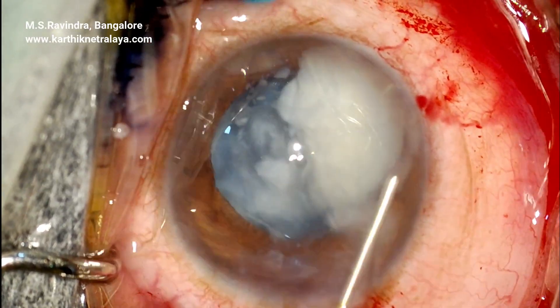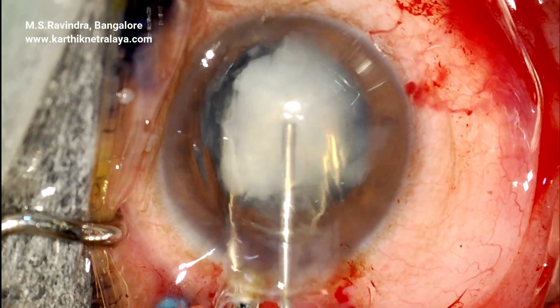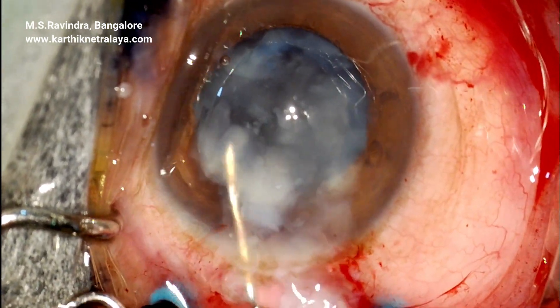Ensure that the endothelium is well protected by continuous infusion of viscoelastic in front of the nucleus using a 25 gauge cannula.